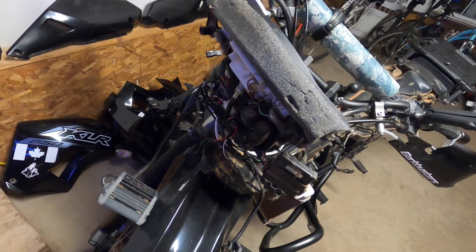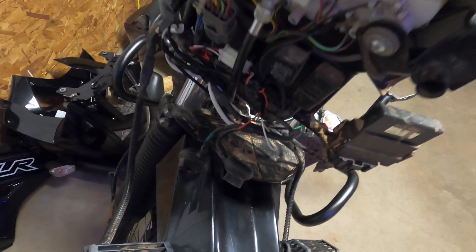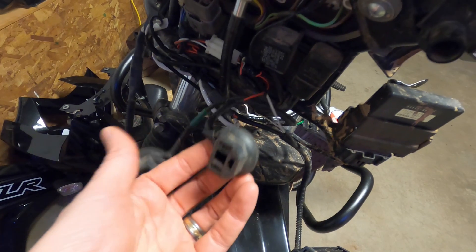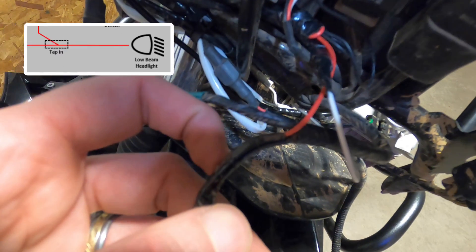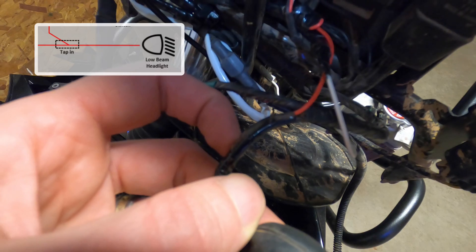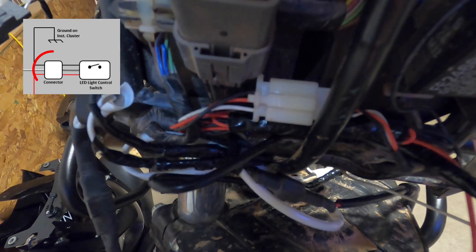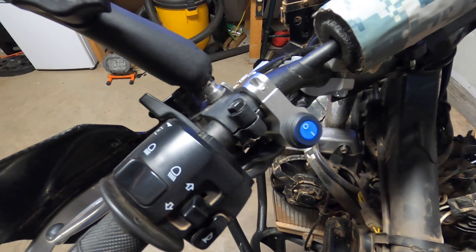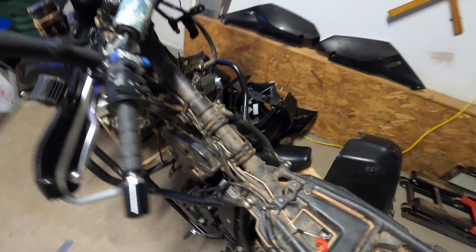The trickiest part about this is finding your constant power source that's only active on the ignition. That was the front headlight. You can see what I did — I put that red wire right in here and solder-spliced or tapped into it. That little connection there is also part of the harness, and this connects to the handlebar switch. I know it still seems a little intimidating, so let's break it down a little bit further.